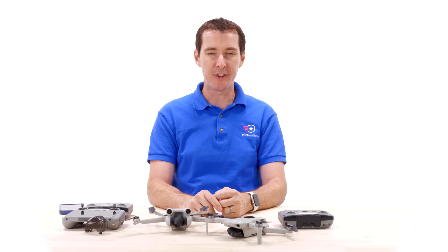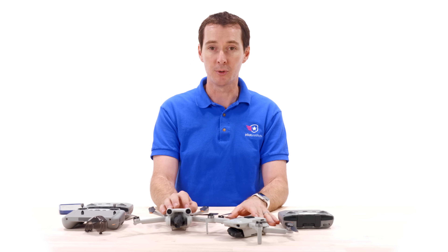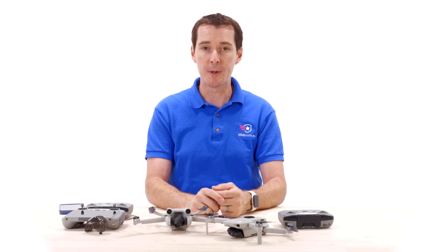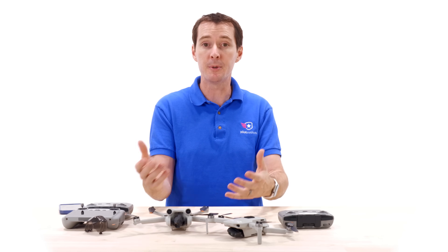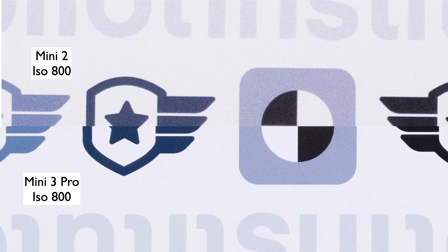Now let's talk about picture quality — this is where the extra $200–$250 really comes into play. We tested both drones using a studio chart. At ISO 1600, the difference is pretty obvious. The Mini 3 Pro has dual native ISO, meaning at ISO 100 and ISO 1600 it produces less noise than any other mode. The Mini 2 still does a great job, but the Mini 3 Pro handles high ISO noticeably better.